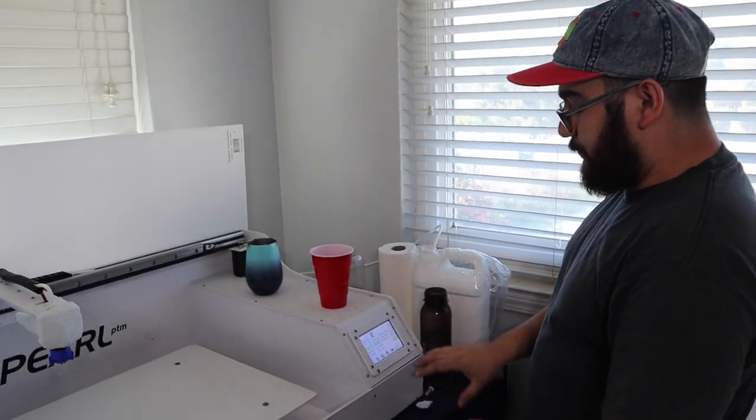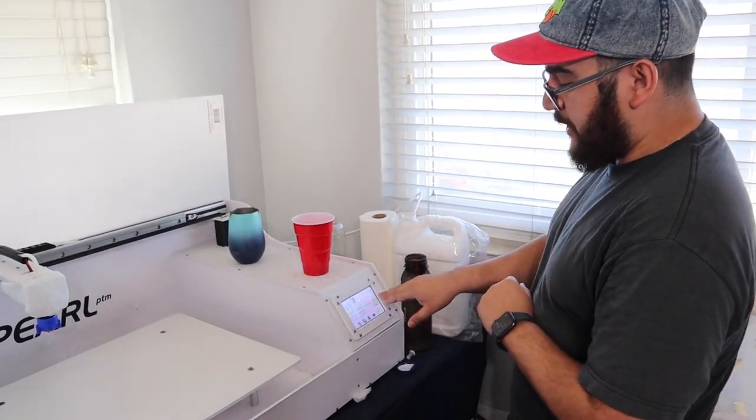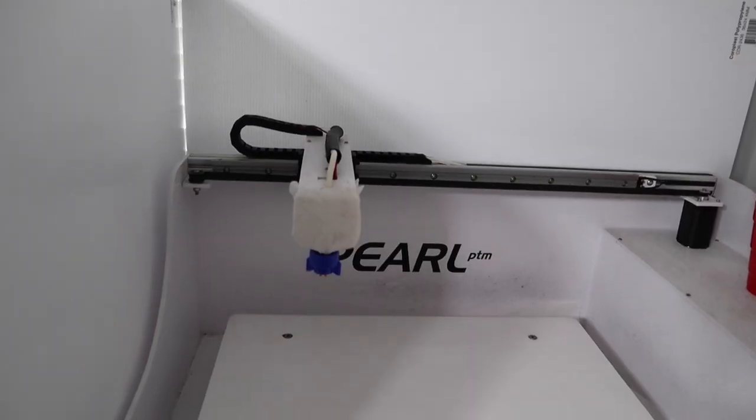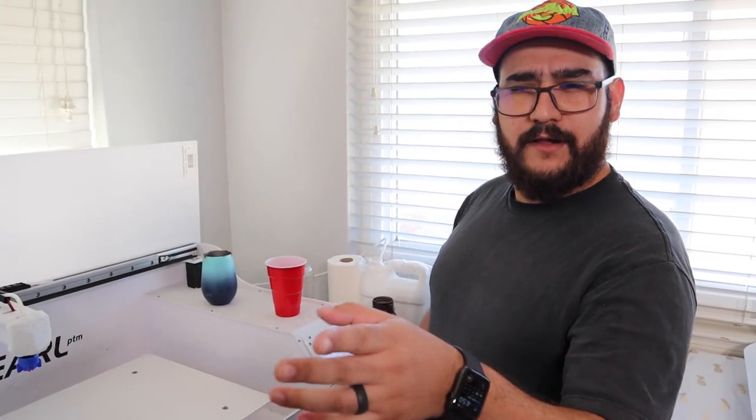On the pre-treat machine — I don't know if you can see — it actually shows us the cost and we can reset whenever we want. But up to right now, its cost is about $0.17. We've been pre-treating about the same size. So that's $0.17 on pre-treat, $2.48 for ink, and then obviously the shirt cost and your labor cost on top of that.